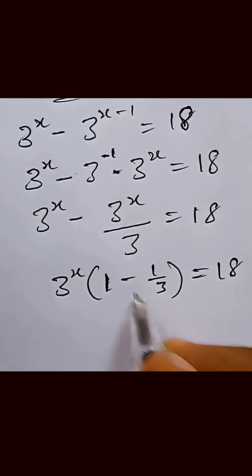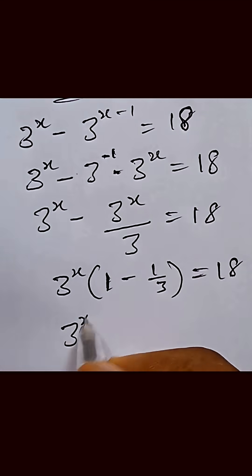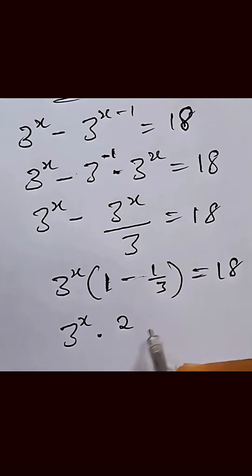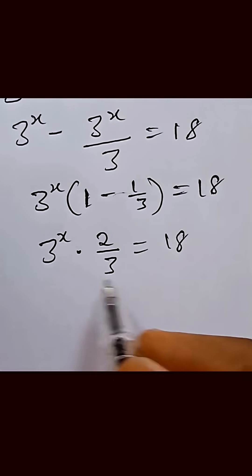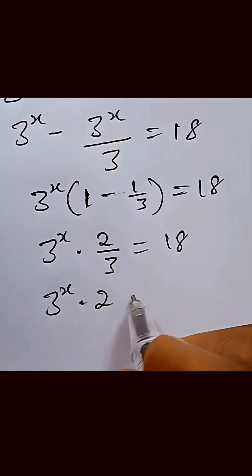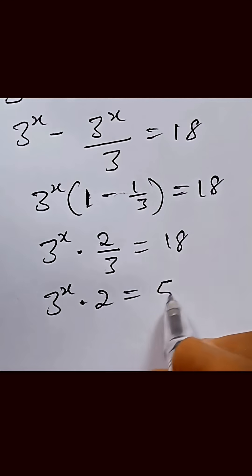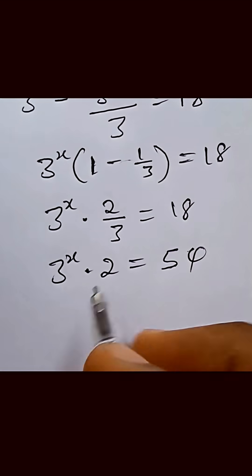So now we simplify this expression. We simplify the fraction, and 3 raised to power x multiplied by 2 over 3 equals 18. Here what we do is multiply both sides by 3, so we now have 3 raised to power x multiplied by 2 equal to 3 multiplied by 18, which gives us 54.